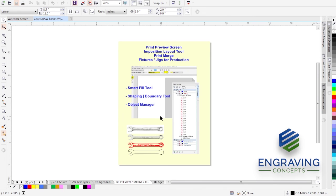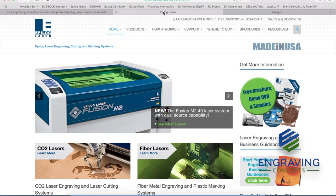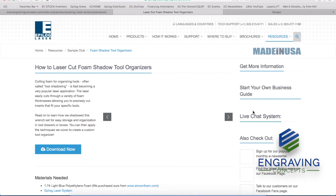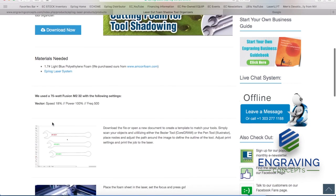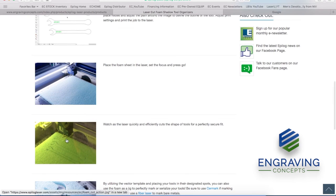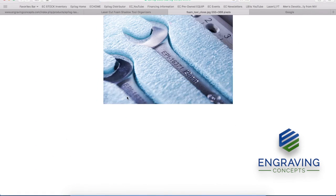I want to slide over to the internet for a moment and go to the Epilog home page, where we'll find in the resources tab a sample club. I want to show a specific example of using the laser to make a fixture — coming up with an outline of an object, such as a dog tag, metal plate, or keychain, cutting that outline in foam, wood, or acrylic, setting the object in place, and then engraving to that location. That is a very powerful and productive way to use your laser machine.